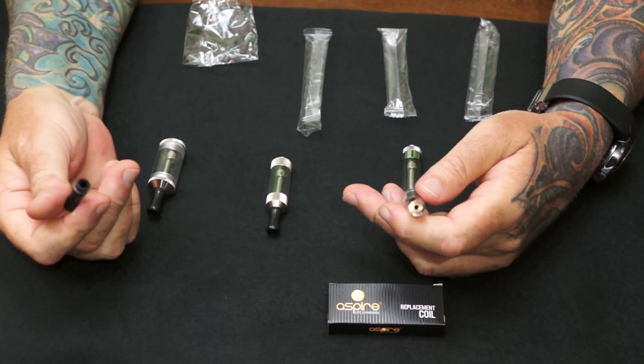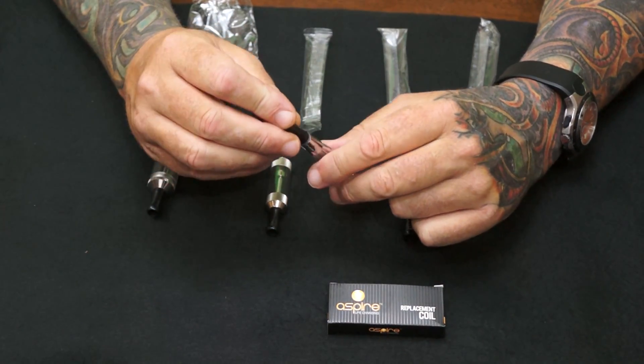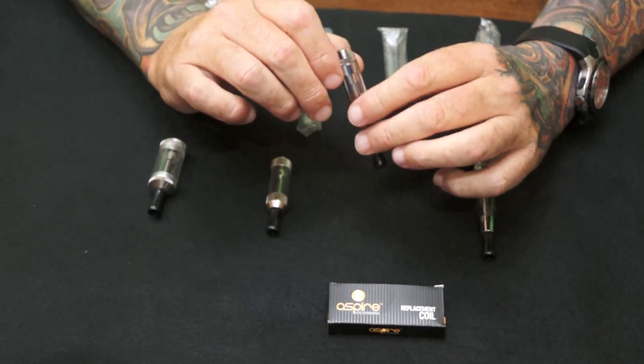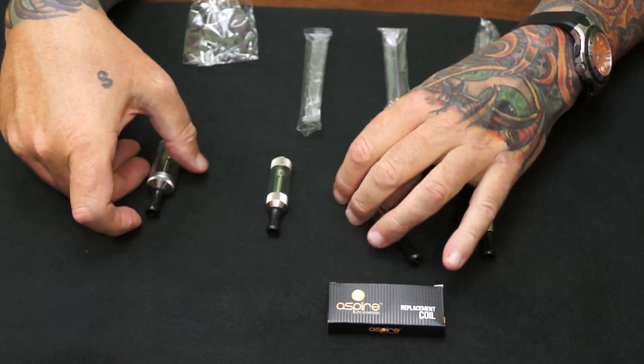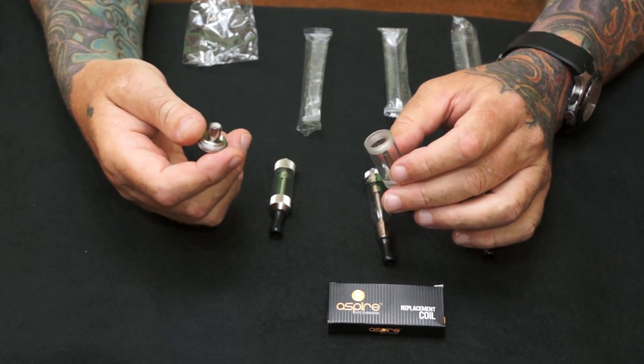The drip tips are interchangeable. You can use the drip tip that's supplied or whatever 510 or KR808901 drip tip you have — they're all standard size. This is the 510 one, Mini VV Nova, and the VV Nova.